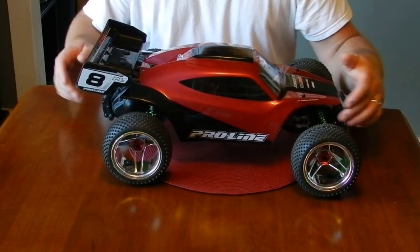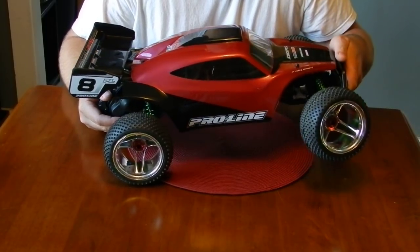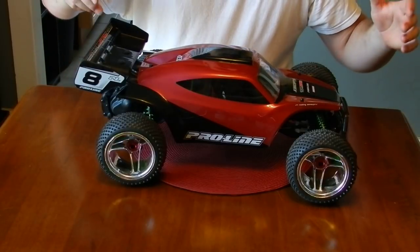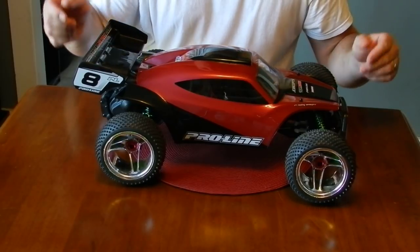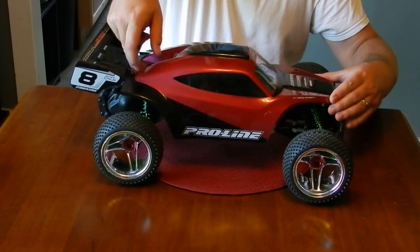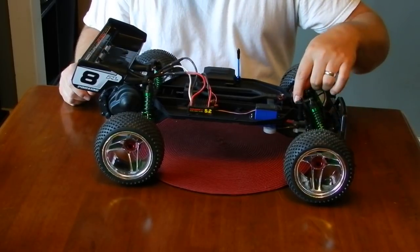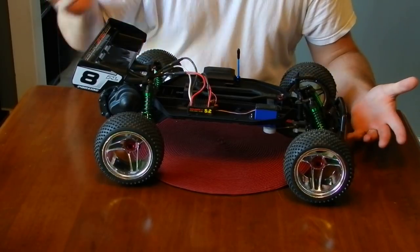The green springs on here came with the Traxxas Big Bores I bought on eBay. A couple different things I did — a lot of guys just do a mount in the back and a mount in the front off a Stampede mount or whatnot. I'll show you what I did. I did a Rustler mount mounted upside down to lower it even further.